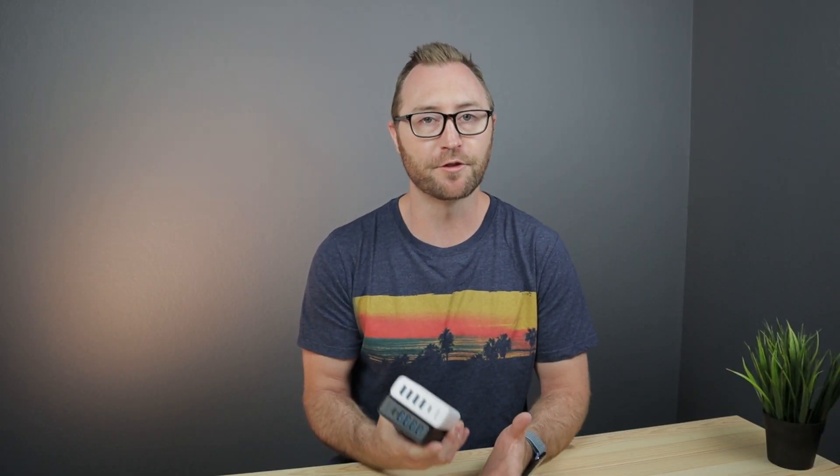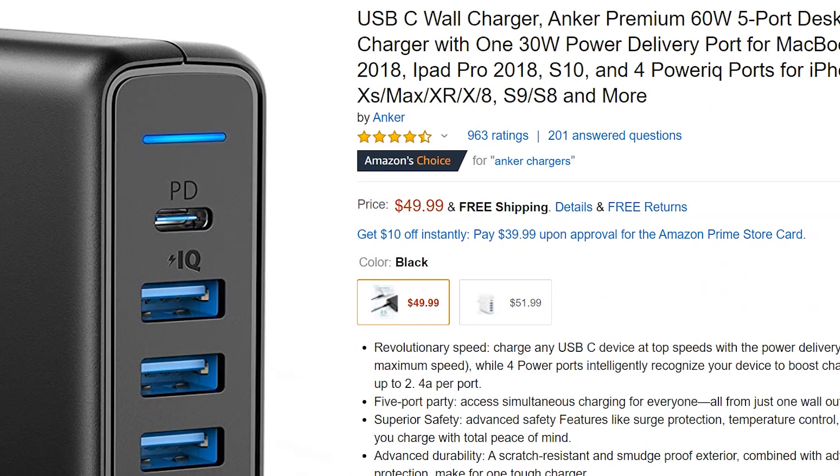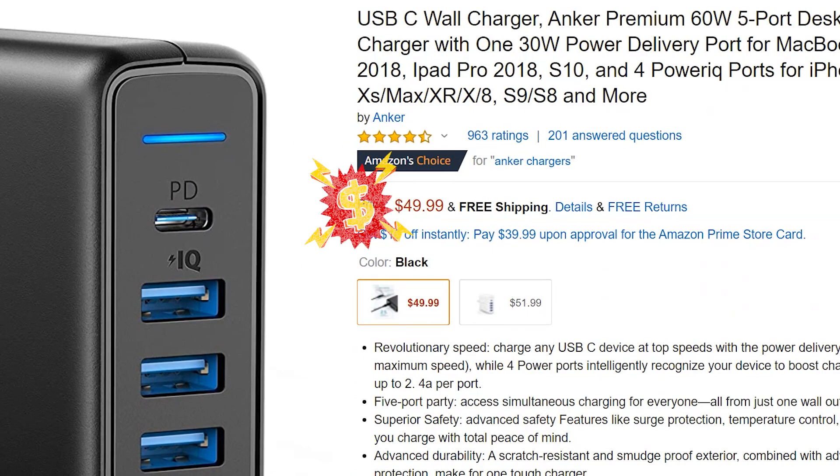I think the full advertised price from Anker is somewhere around $45 or $50. However, you can frequently get these on good sale prices from Amazon. For example, I got this black one just the other day for about $32. At $32, being able to charge five devices at the same time is pretty convenient.